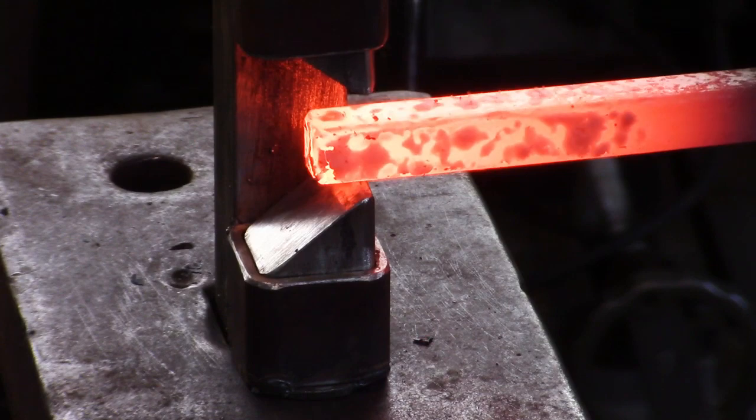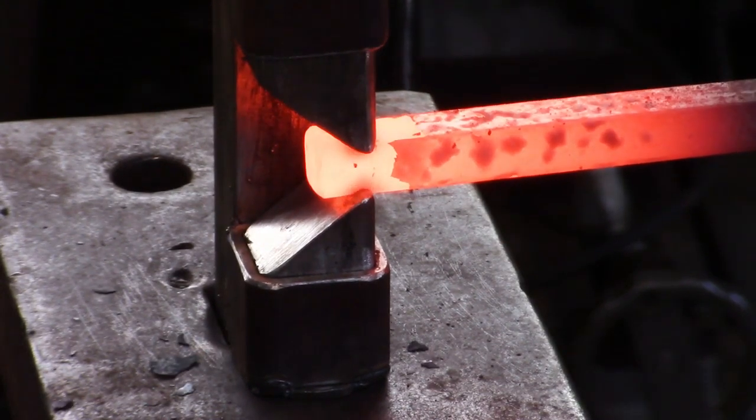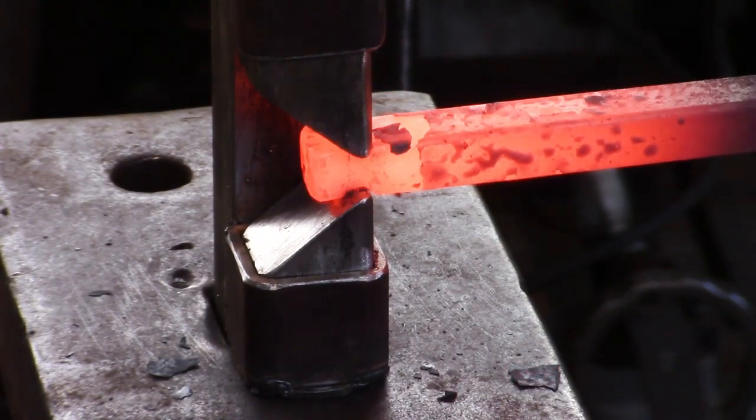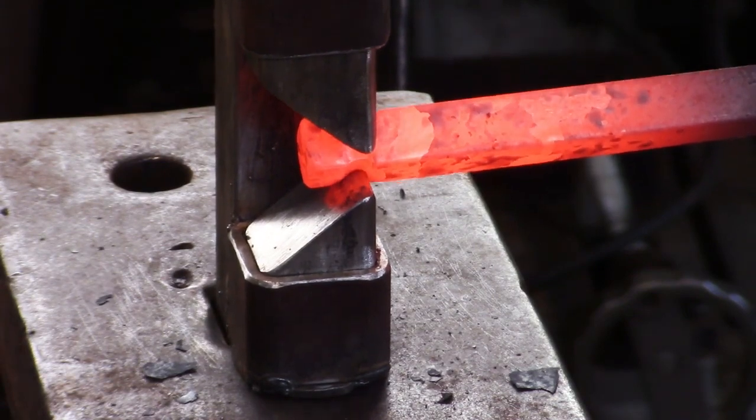This video shows a simple guillotine tool to isolate the material for a tenon. This is one up from a handheld fuller and improvised bottom tool. Note that the dies are round and not sharp — we'll get into that in the forging of a tenon video.